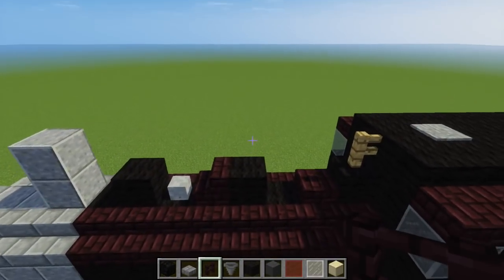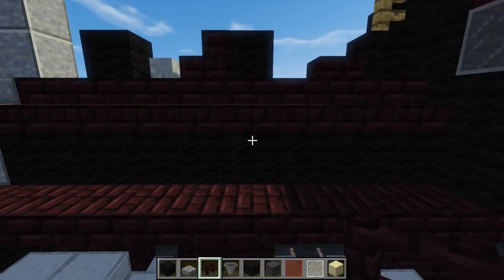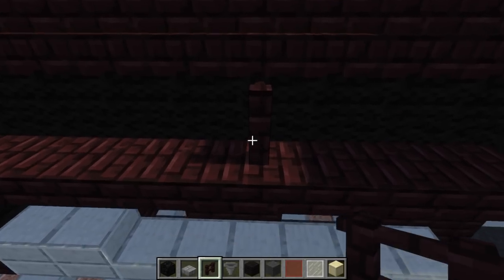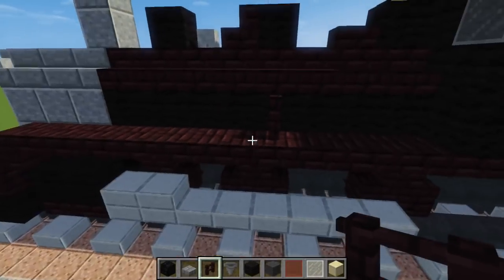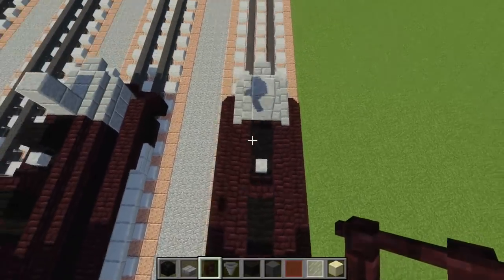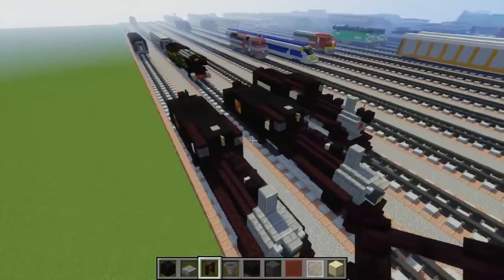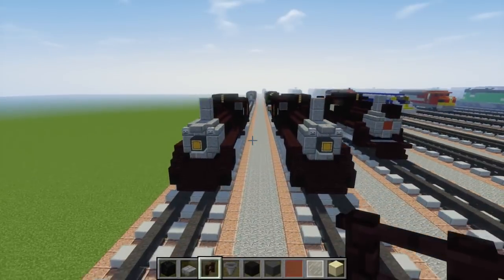The last thing we're going to do is go to the dome in the back and right below it add another brick fence on the side, on top of this nether brick slab — and only have it on the left side. That would be it on how to make the Canadian National 89 of the Strasburg Railroad.